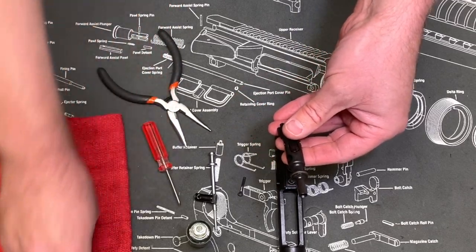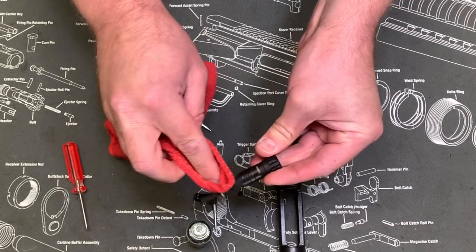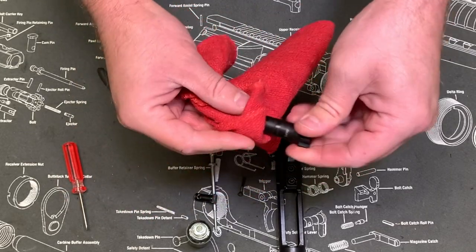From the factory on a brand new one you're gonna have some packing grease or storage grease. Either use your cleaner or just your rag and make sure that that's off of there, because that stuff is sticky and it's not a good oil.